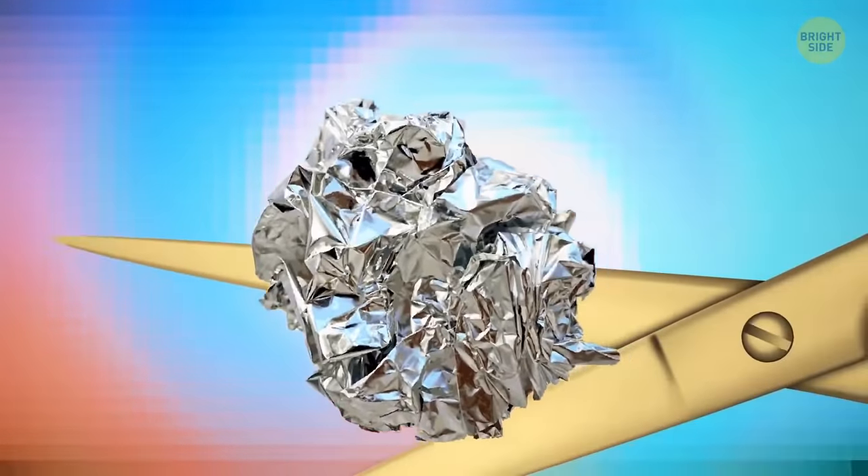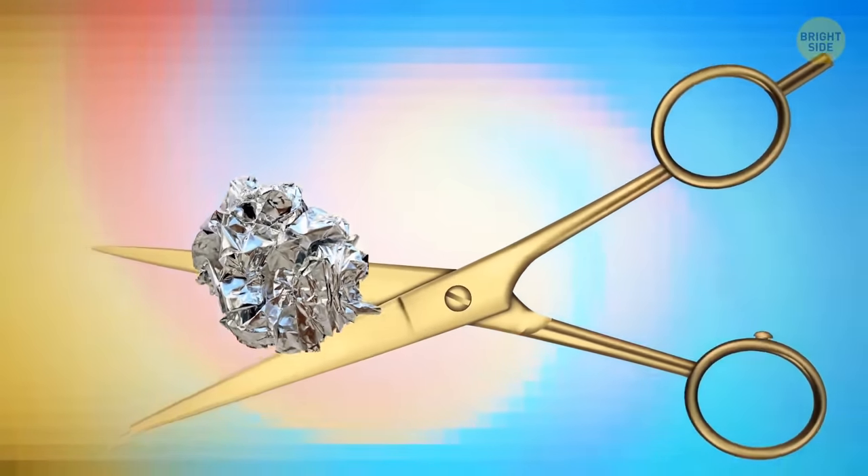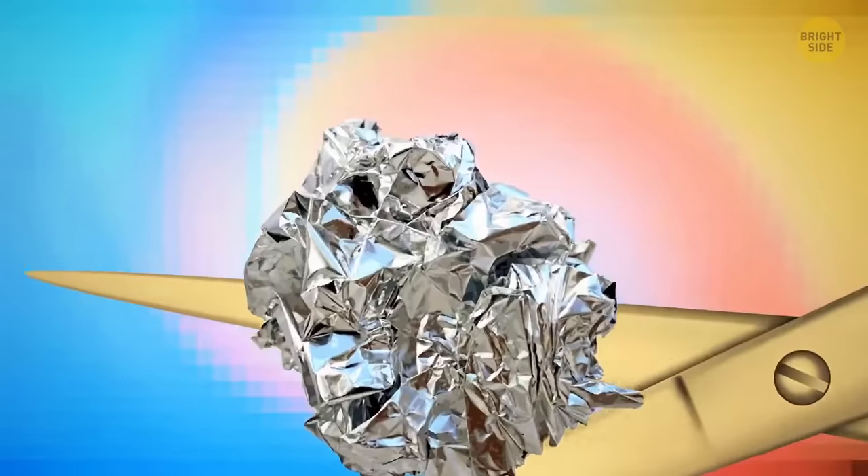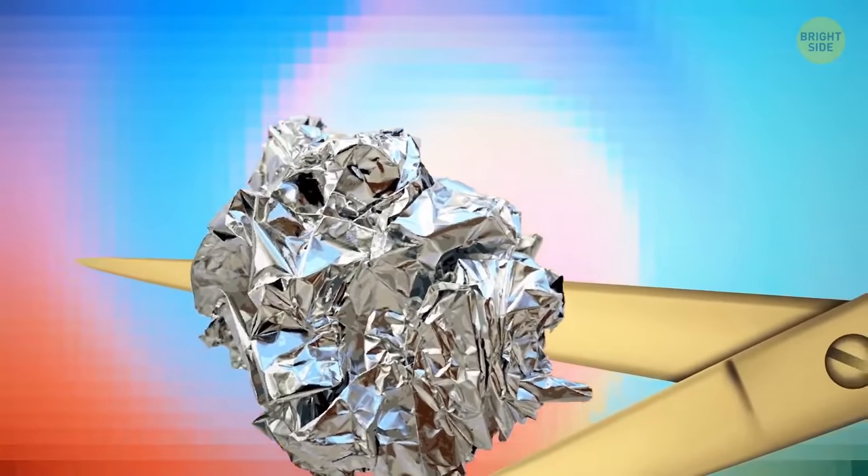If you need to sharpen your dull scissors, take aluminum foil and crunch it up into a ball. Sharpen the edges of the scissors right on that ball of foil.